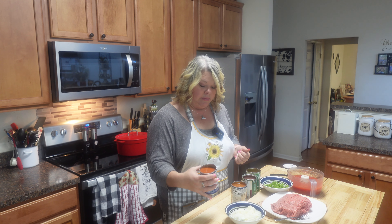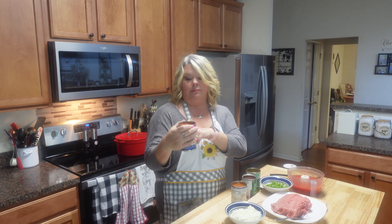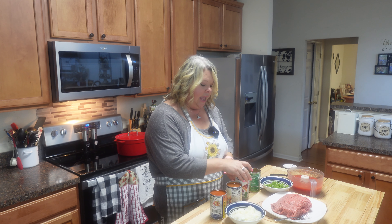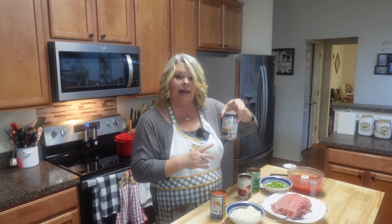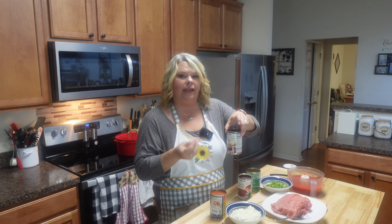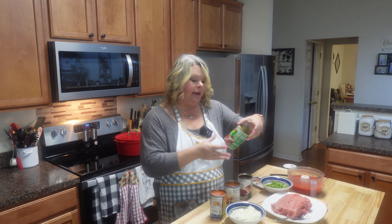I've also got some chili beans — this one is chili-flavored pinto beans, medium heat. Then I've got some kidney beans, just the old red kidney beans. And I like to mix mine up with some pork and beans. I like that little bit of sweetness in my chili, just a touch, nothing major. And of course, I've got some tomatoes.